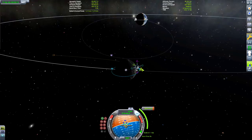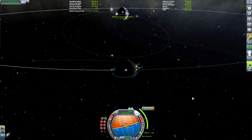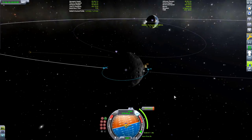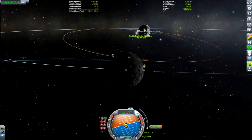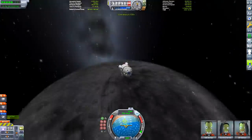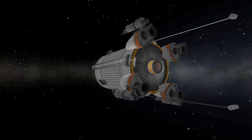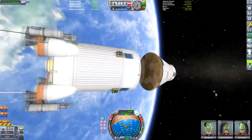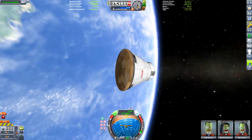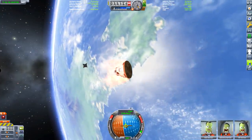If you make a maneuver node behind the Mun in the direction it's traveling, you can see it gives us a gravity boost and we leave Kerbin altogether. If you create a maneuver node about 45 degrees from the front of the Mun, it gives us a gravity drag — a gravity assist where the Mun helps reduce our speed relative to Kerbin. I'm going to hit the atmosphere at about 32 kilometers. With this design and a heat shield you should be able to safely re-enter at about 30-32 kilometers. Don't forget to collect all the science from the rover before returning.